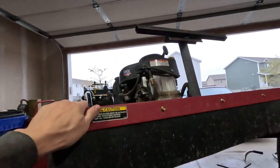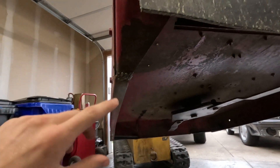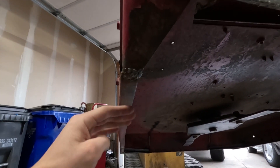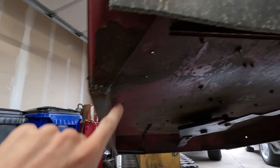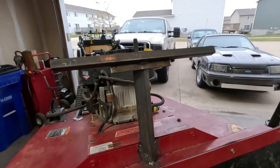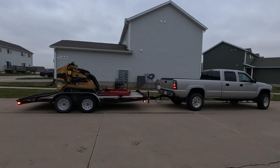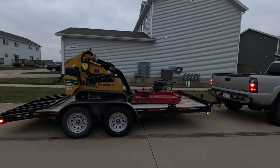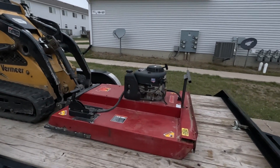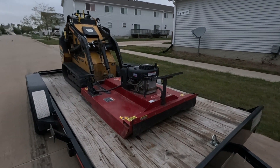Coming to the front of this machine — at my front corners there was a gap between this area and the bottom side, so I just filled it in with some weld on both sides. That's pretty much it. We got it loaded up on the trailer; we're going to go test this thing out. I'm hoping it works well.